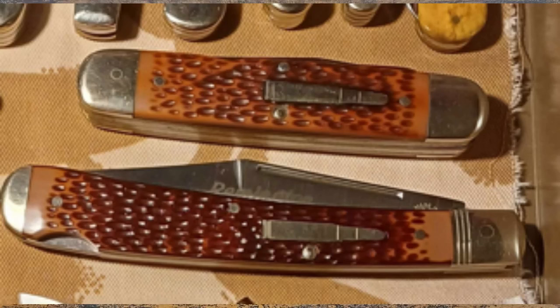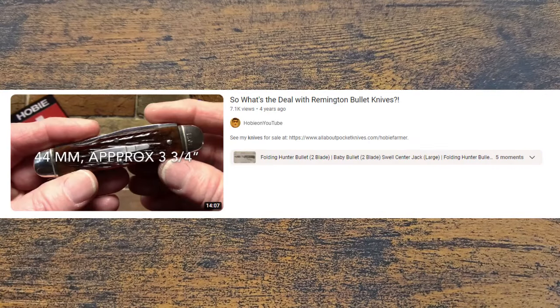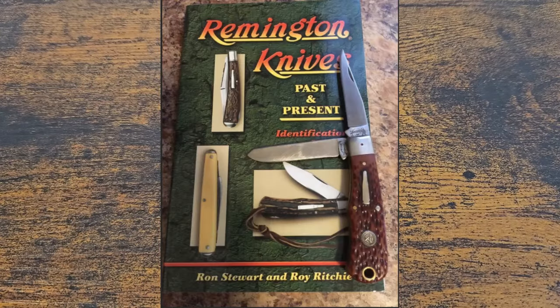I just love them. If you're interested in Remington bullet knives or just getting started, there are three channels I would say to check out. Hobie on YouTube does absolutely brilliant videos on them. There's also a book called Remington Knives Past and Present — it's so expensive now, I should have bought it years ago; it's going for nearly £200 here. But Hobie does a whole video on that book and talks about the artwork. He's got so much good content.